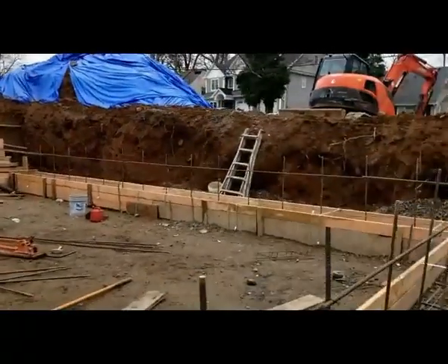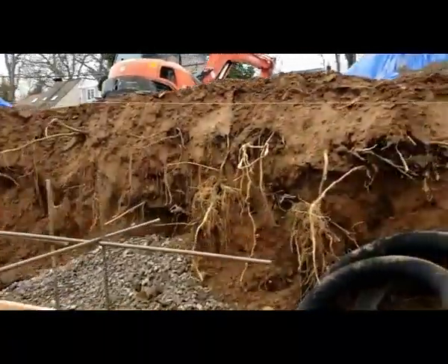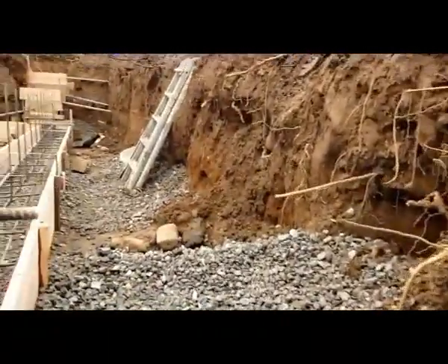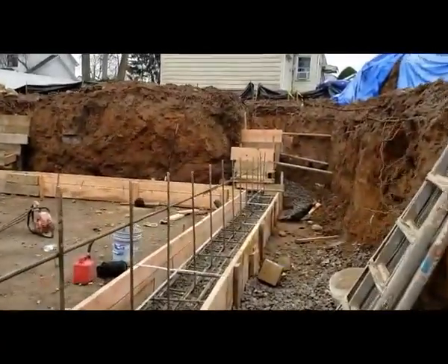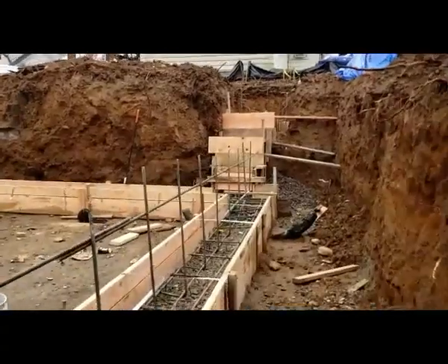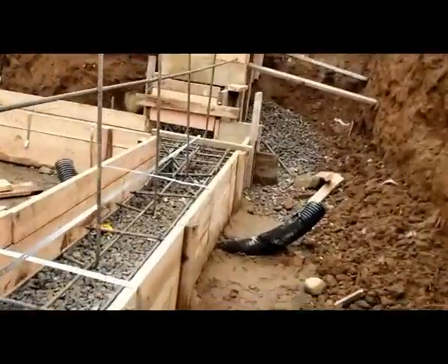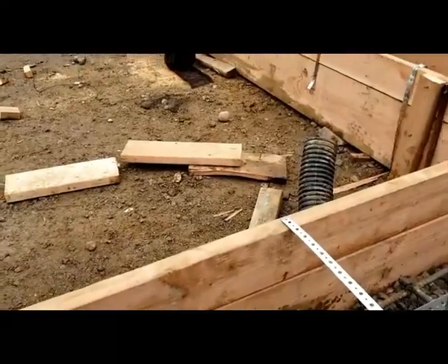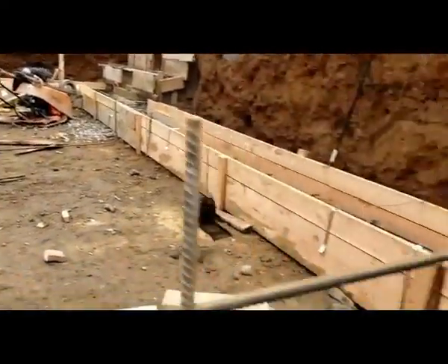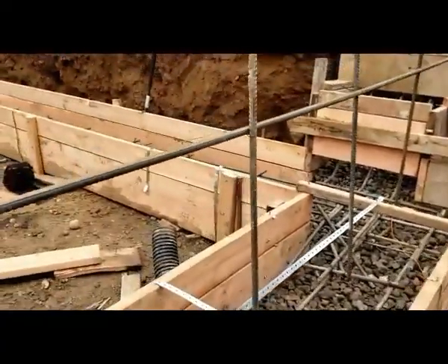That moves me to the third important thing: run all your pipes right now. I have one pipe here for the drain, and over there you can see a black corrugated pipe that goes around. When you do these jobs, you need to overdo it to make sure the guys can walk and you run your pipes. Here's a black corrugated pipe for the French drain, and the other side will connect to the sump pump. Make sure you run these pipes under the footing so you don't compromise the footing.